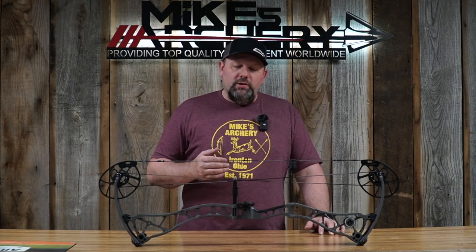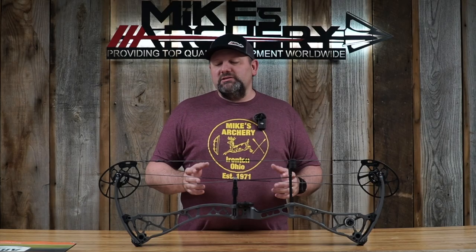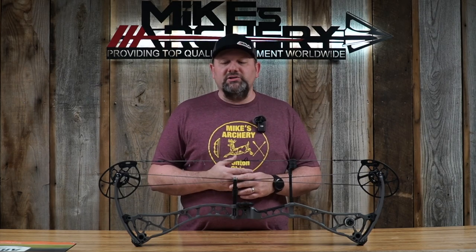Bowtech kept with their two-piece quiver mounting system with the standard triangle bracket, so you can mount a traditional two-piece system directly on the riser. If you prefer a single quick-detach quiver, you still have the ability to mount that right on your sight. There are dual sight mounting positions on the riser — in, out, up, or down — to get that perfect sight picture lined up with your peep. They also kept the standard single string stop mount and single stabilizer front mount, allowing you to run a sidebar off the front stabilizer to balance the bow to your needs.